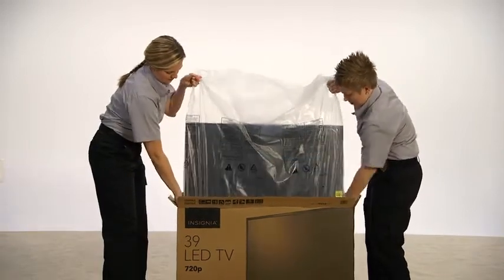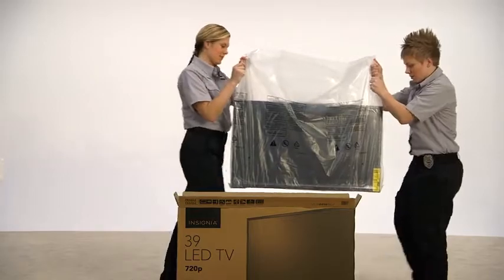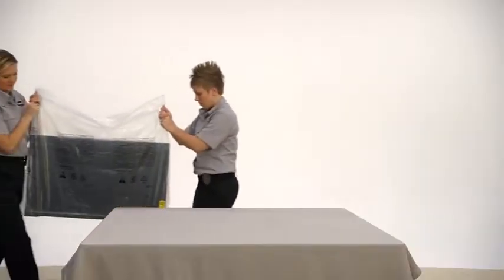Take hold of one side and have your friend take hold of the other as you lift the bag, which will lift the TV, then guide it onto the soft, clean surface you have prepared.